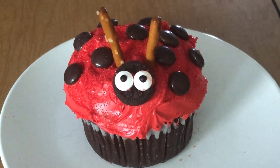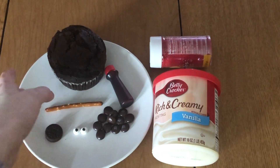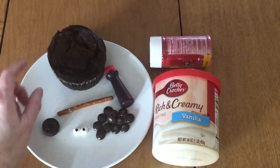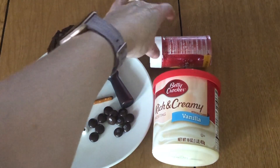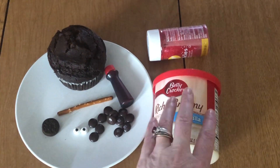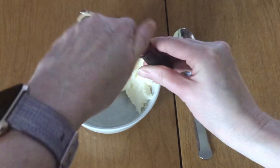For today's craft you're going to need a cupcake — mine is a chocolate cupcake, you can have vanilla, it doesn't really matter. We're going to need frosting, a pretzel stick, a mini Oreo or a regular Oreo depending on the size of your cupcake, candy eyes, some brown M&Ms, some red sprinkles, and if you can find red frosting that would be great. I couldn't, so I have white frosting and some food dye. First I'm going to take my food dye and my frosting to make the red frosting.